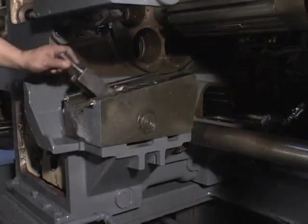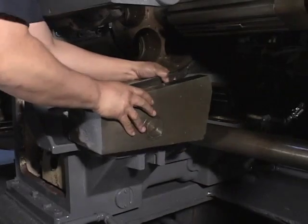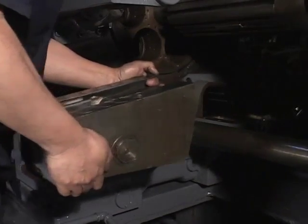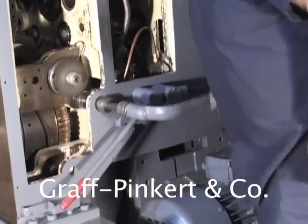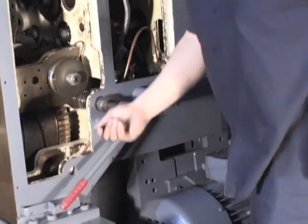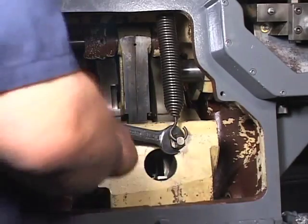Slide the base off carefully because it is heavy. Crank the machine around until the quadrant is at its highest point — this will enable you to take off the tension spring. Loosen the tension bolt and take out the spring.